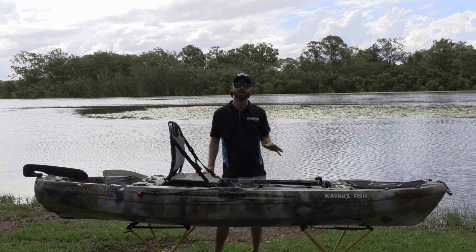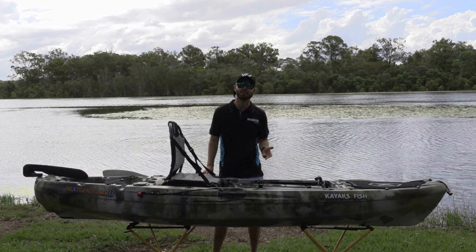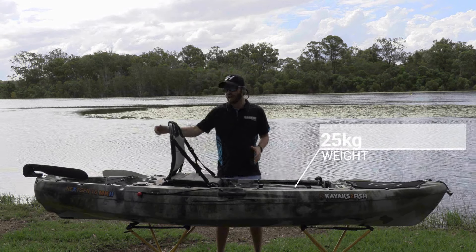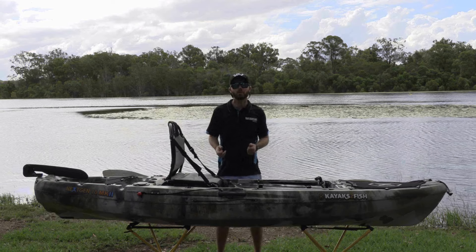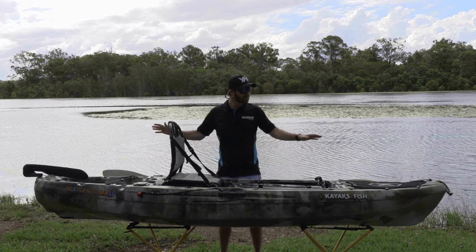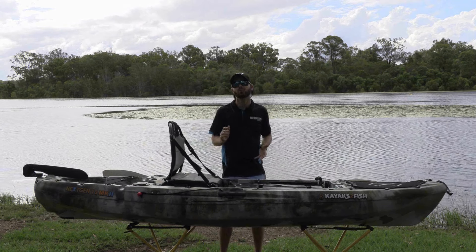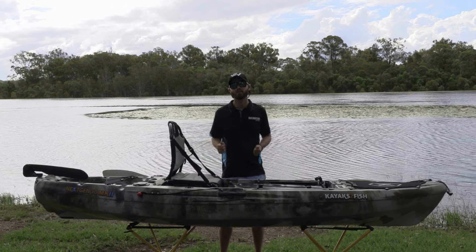The first thing we want to run you through is the portability, weight, and dimensions of the Next Gen 10 Mark 2. In terms of portability, this kayak weighs in at 25 kilos. There are plenty of hand points — two on the side, one on the front, one on the back — so getting it up on top of your roof shouldn't be too much of a problem. It comes in at 3.02 metres with a width of 79 centimetres, which is nice and wide for a paddle kayak.